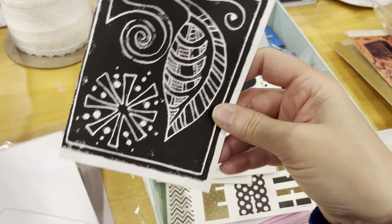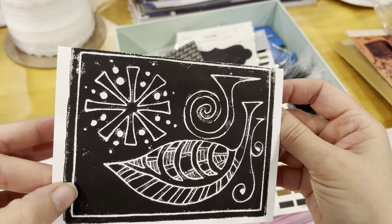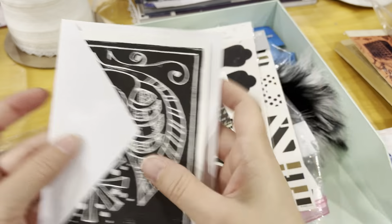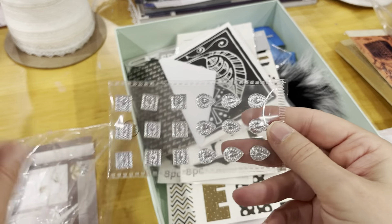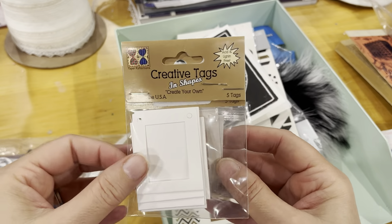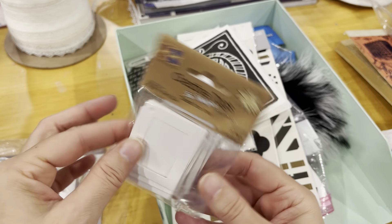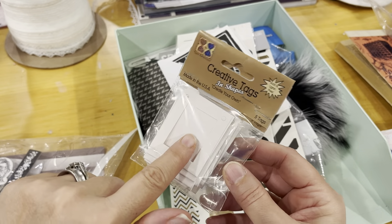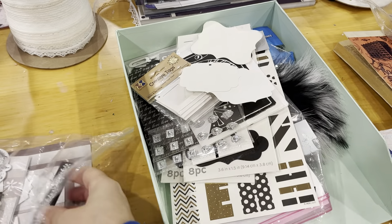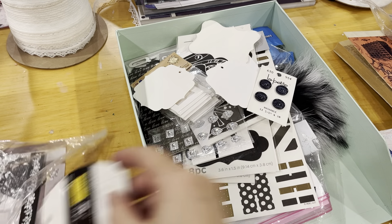This note card I think is handmade — I believe I received it in a swap. It is so cool; I'm not sure how she did it, but it looks like print block with some sort of paint or ink, and it is so beautiful. There are some rhinestone adhesive embellishments, some creative tags that open up so you can put a picture inside — I purchased them for gift wrapping. Here are some tags, some vintage buttons, and some more tags.